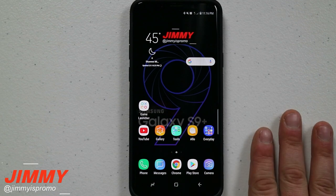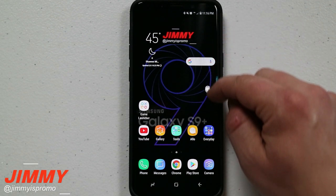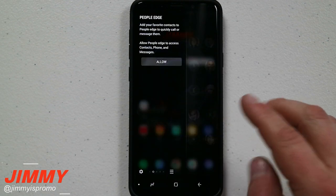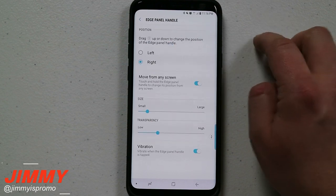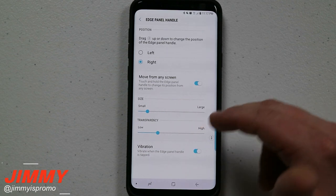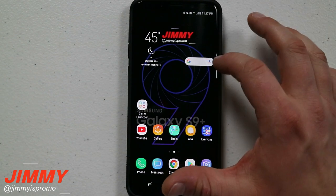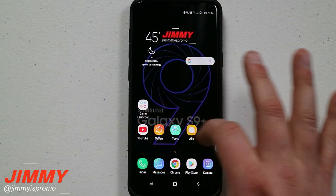Finishing off part one, the last hidden feature deals with the edge panel handle. On the Samsung Galaxy S9 and S9 Plus — unlike the S8, S8 Plus, or Note 8 — you're able to move this handle around and place it on the left or right side. Open the edge panel, click settings, and head to the top right to click edge panel handle. There you can make it smaller or larger, adjust transparency, enable vibration, and move it left or right or up and down. This is great for gameplay, or if you're left-handed and want it repositioned quickly.